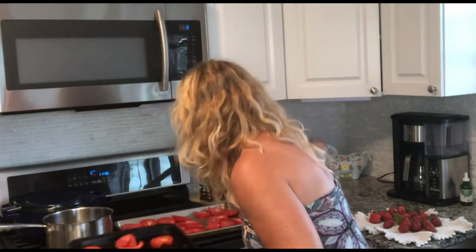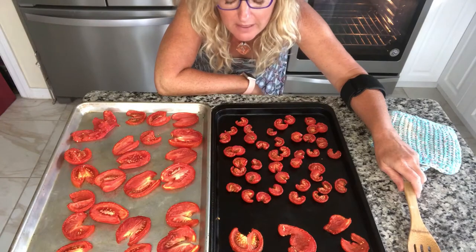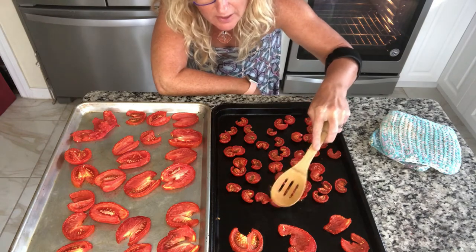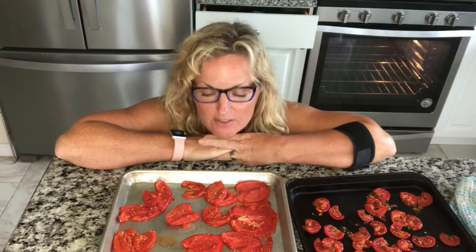These beautiful tomatoes from your garden can be preserved and used in lots of different ways. Let's put them in the oven and check them in two hours. After three hours at 175°F they still had lots of juice, so I upped the temperature and pressed them down. They were definitely getting that sun-dried tomato smell — really tasty — so back in the oven they went, now at 225°F convection, which my oven auto-adjusts to 200°F.